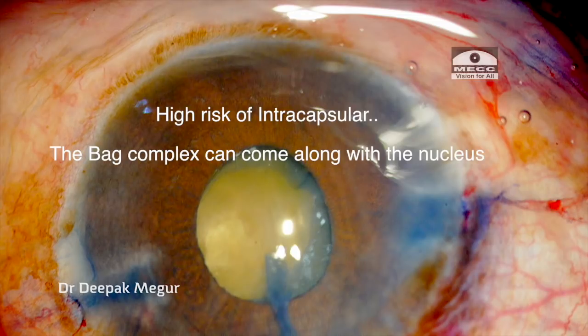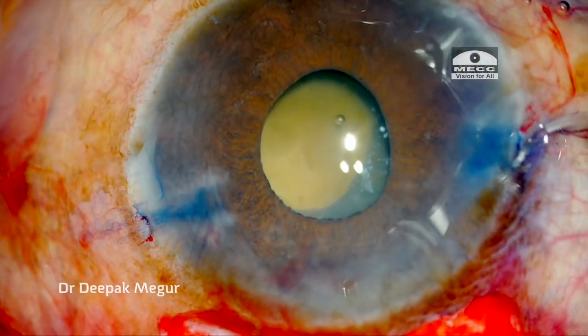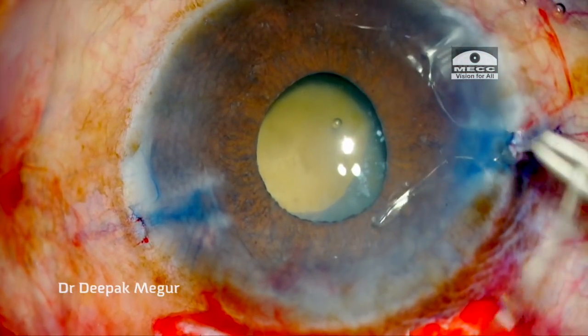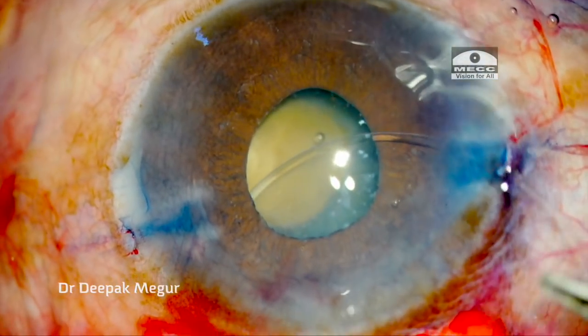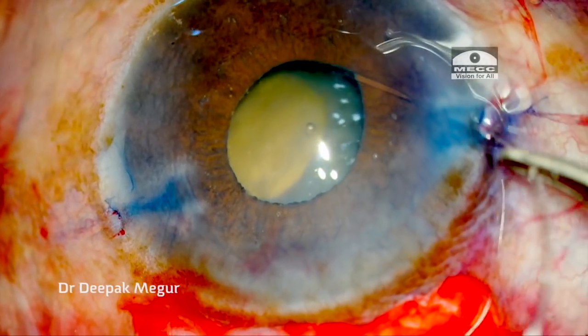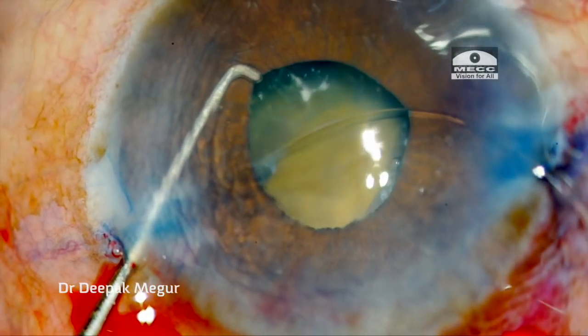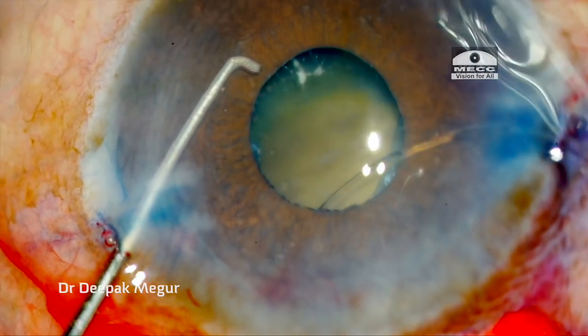This case carries a very high risk of intercapsular extraction because the bag complex was going to come along with the nucleus. So I needed to enlarge the CCC desperately, but before that the bag needed to be stabilized by CTR. Because this was a SICS case I thought I would manage without using an iris hook, but I am finding it difficult to negotiate the ring into the bag — it has gone above the bag and under the iris. This could have been easily prevented if I had used iris hooks from the start.